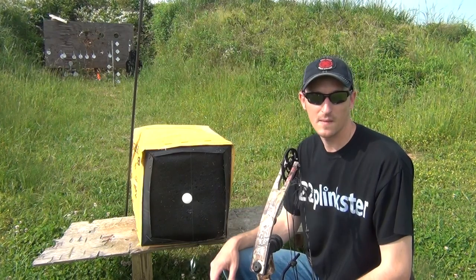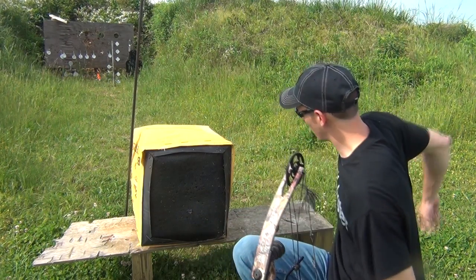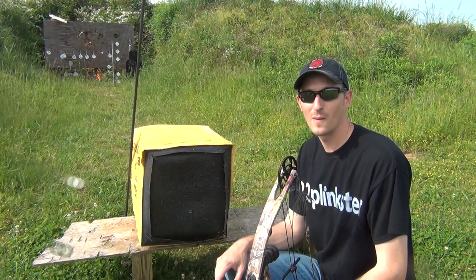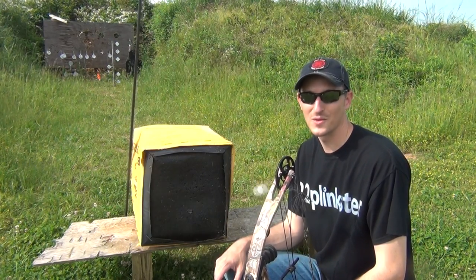What I'm going to do, I'm going to back up at about 14, 15 yards, and as the ping pong ball is swinging, I'm going to try to pin that ping pong ball to the target with an arrow. Hope you guys enjoy the video.